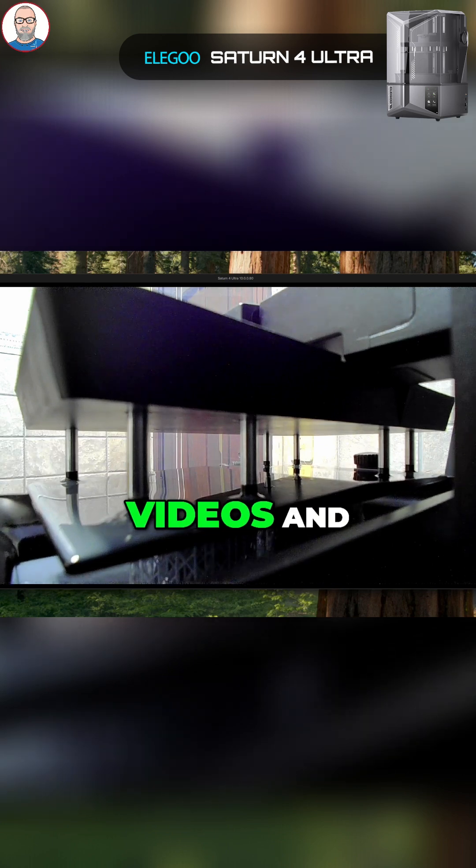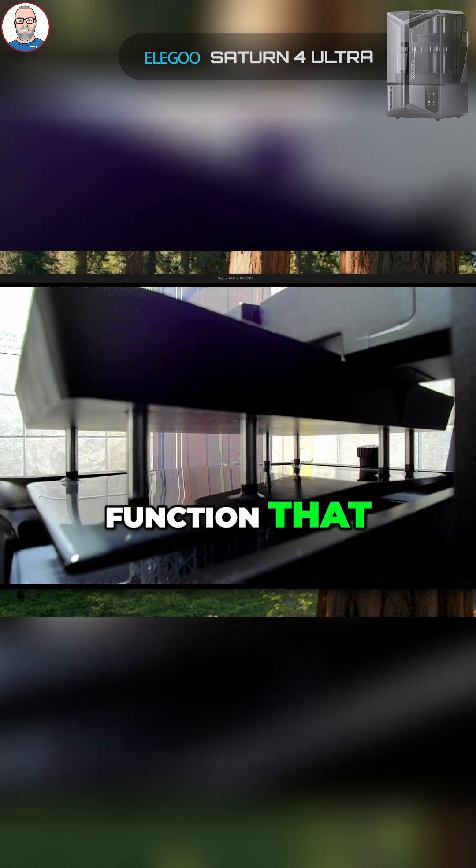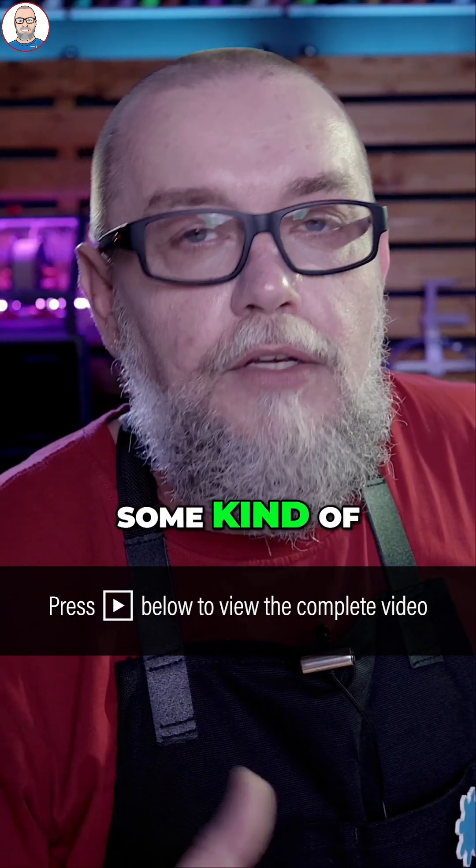You can record time-lapse videos, and more than that it has an AI function that can automatically detect some kind of problems with your printing.